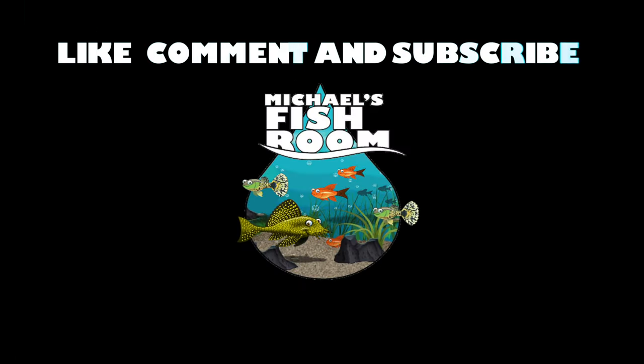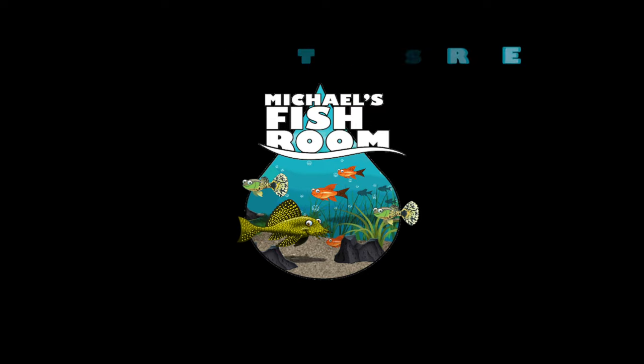Hiya fishy folks and welcome back to another video. Today we're going to be talking about fish food — just the basics for us dummies. Today we're going to be talking about fish food, how to feed it to different kinds, some tips and tricks, all in a simple, basic, easy-to-understand way, because quite frankly I'm just a dumb guy with a camera. I like to explain things in a very simple, easy-to-understand way that hopefully you guys can learn from.